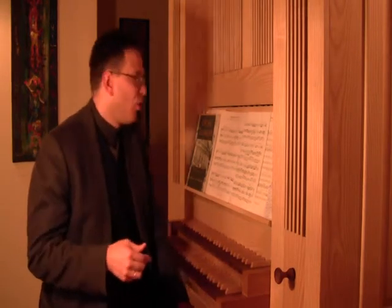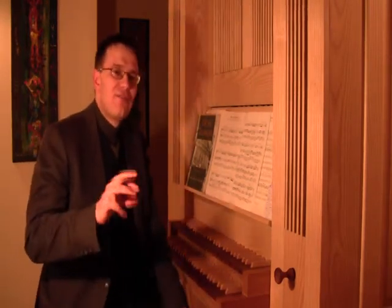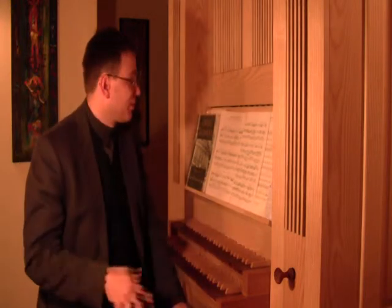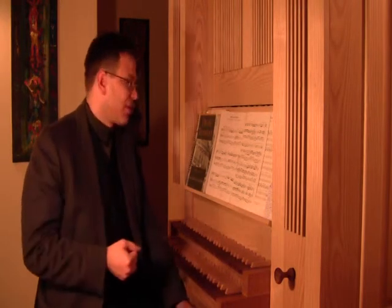The right hand solo registration could be either a reed like oboe, or a combination of flutes — like 8 and 4, or 8, 4, and a fifth (two-thirds), or 8, 4, and a smaller fifth (one and one-third). Or even a cornet could sound very beautiful. If you have an organ with a tremulant, you can use it with your reed or a solo stop as well.